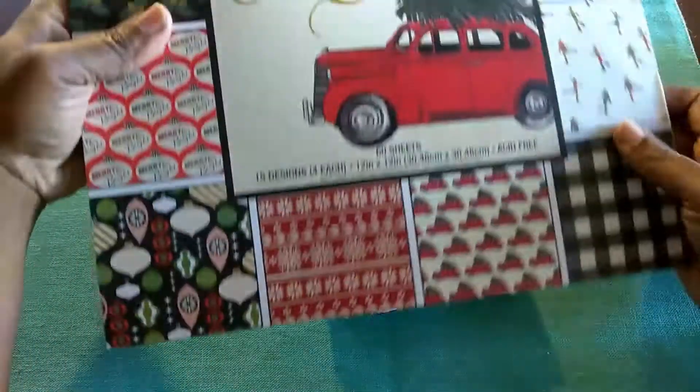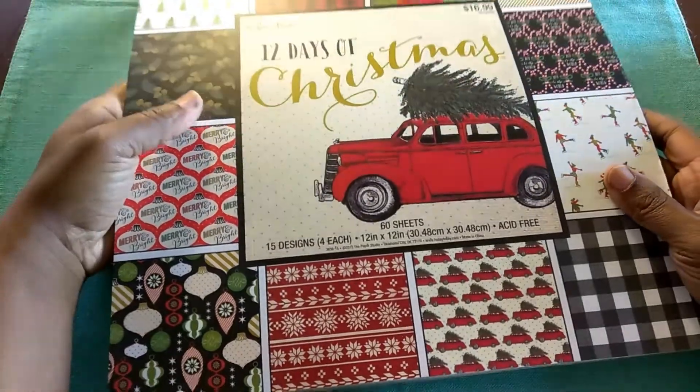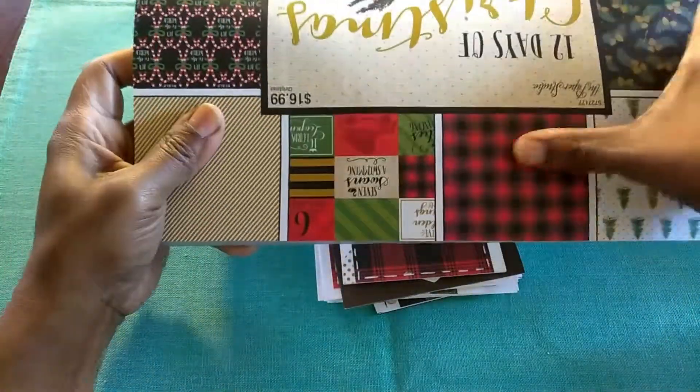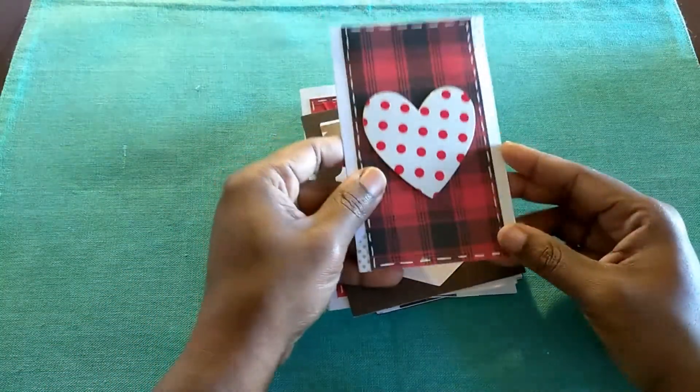And that one is from the Paper Studio, the 12 Days of Christmas. So I used this, and these are the ones that were left over.